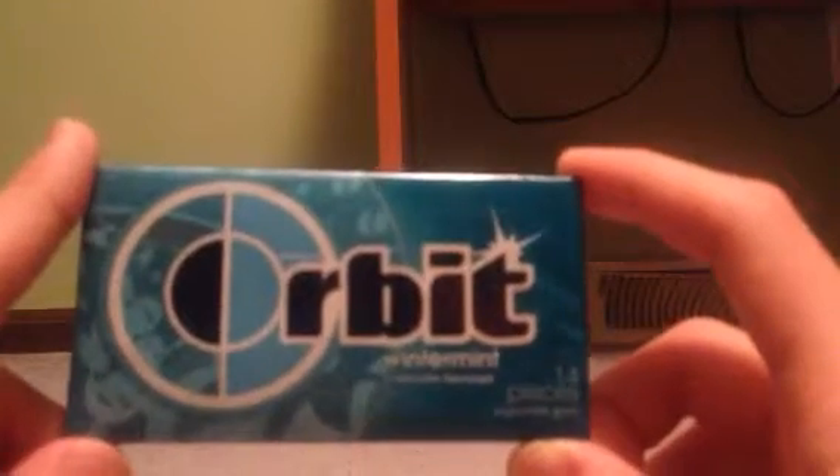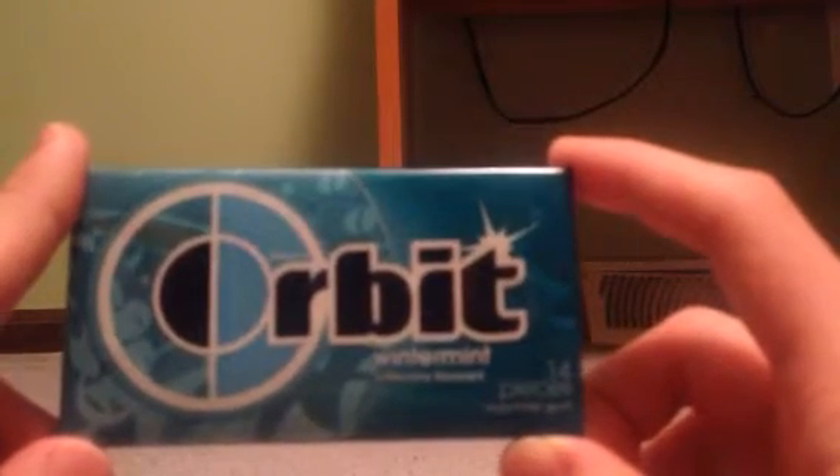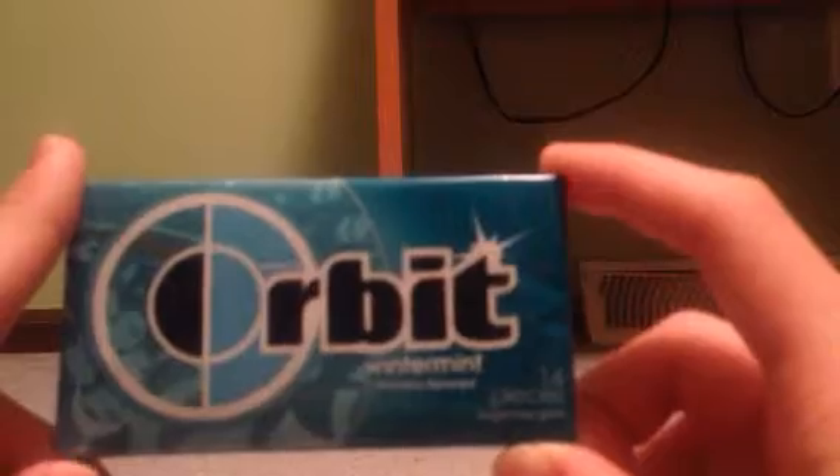What's up everyone, it's Walter Tube, and welcome back to my Super Effect Food Review. Here we have the Orbit Winter Mint Artificially Flavored 14 Pieces Sugar-Free Gum.